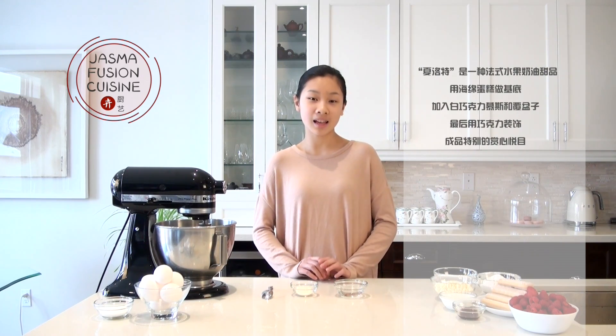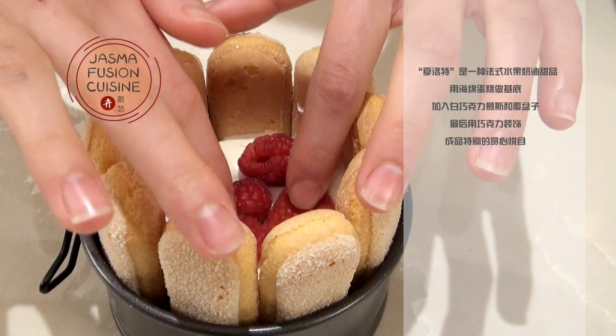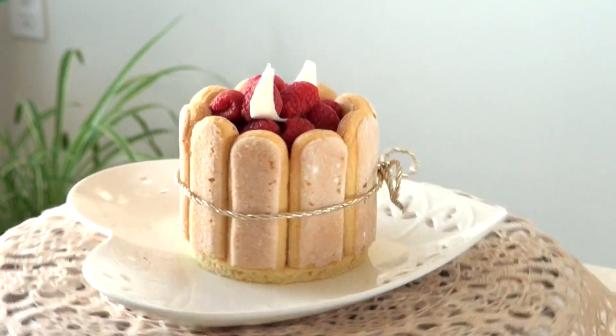Hey guys, it's Jasma, and today we're going to make a white chocolate raspberry charlotte. This charlotte has a couple of components. It has a layer of sponge cake as a base, a nice and creamy white chocolate mousse with a ring of ladyfingers around the edge, and we're also going to top it off with a couple of raspberries.